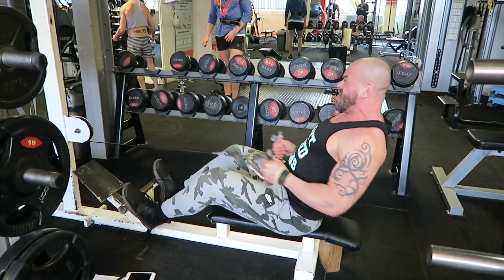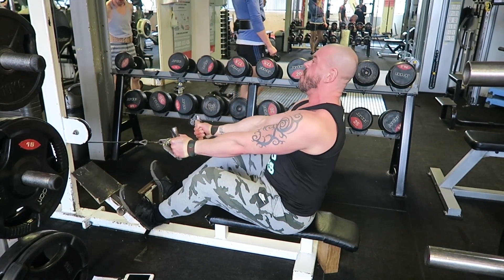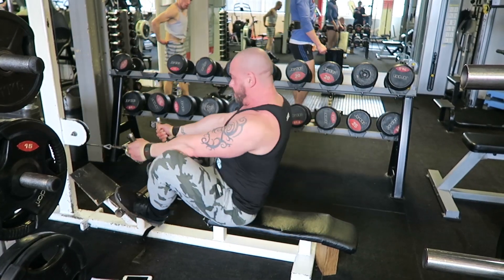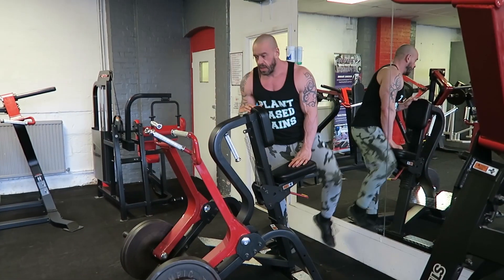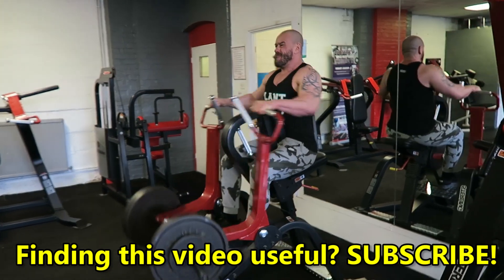Basically your low back is arched rather than rounded. Shoulders depressed and retracted, so all the pulling is coming from your back muscles. All of these back exercises today I did for three sets of ten, eight, and six.